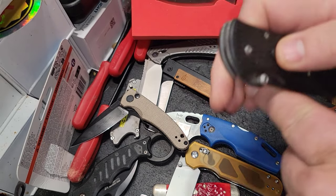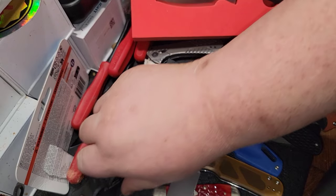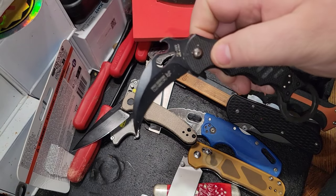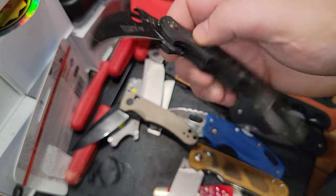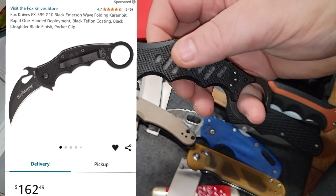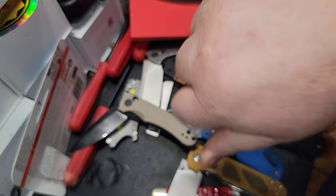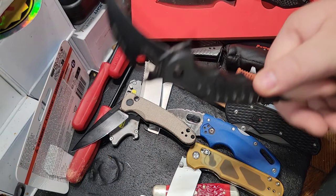I have some expensive knives that I carry. This is a Fox karambit with an Emerson wave on it. If you don't know what this is, this is a true G10 grip knife — these are around a couple hundred bucks. They're super nice knives, a self-defense knife, and I'm a big fan of karambits.